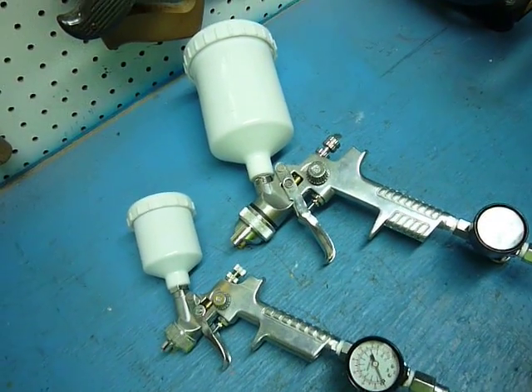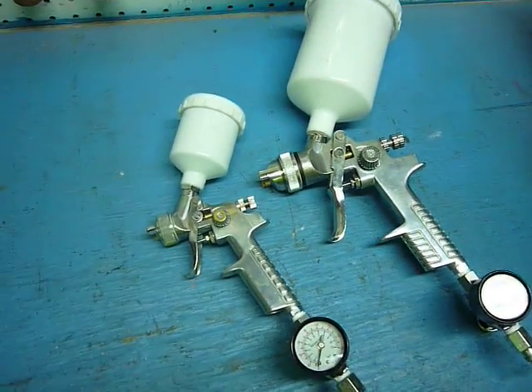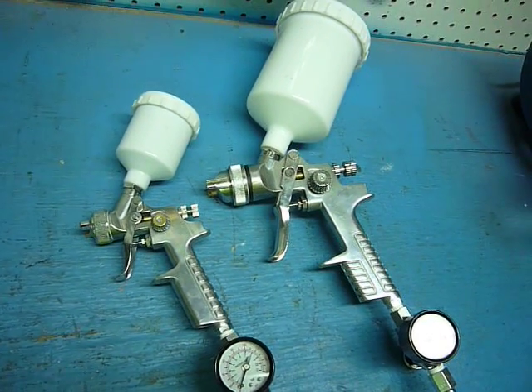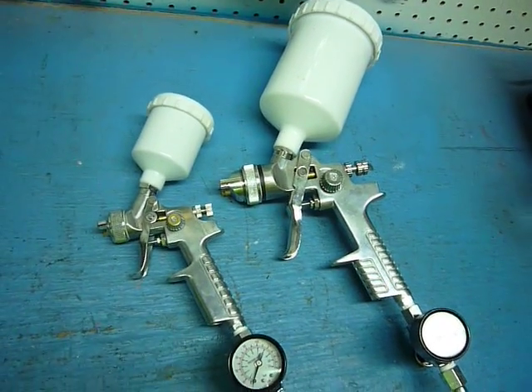Pretty good for the money. A little bit expensive at 70 bucks or whatever, but they work, no complaints. I'm not going to spend hundreds of dollars on just one gun, so why do that? These work just fine.